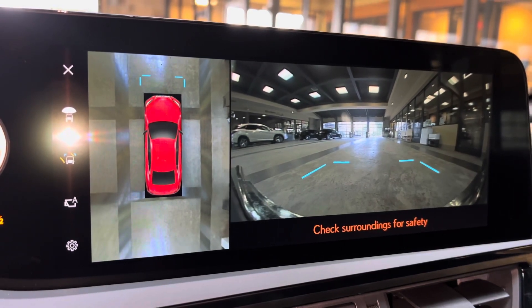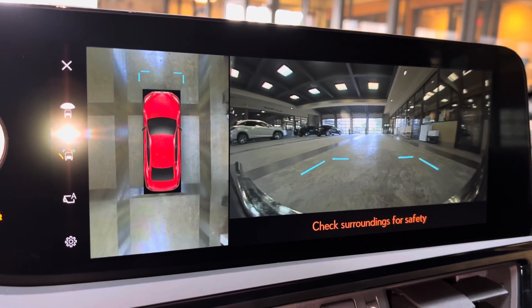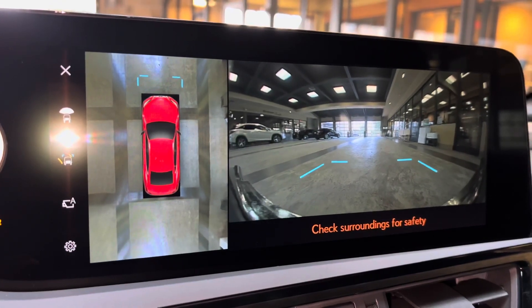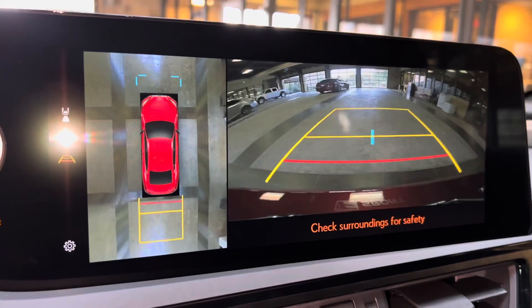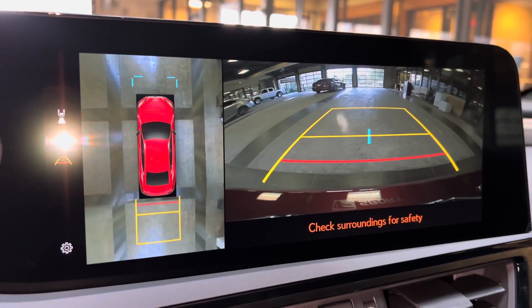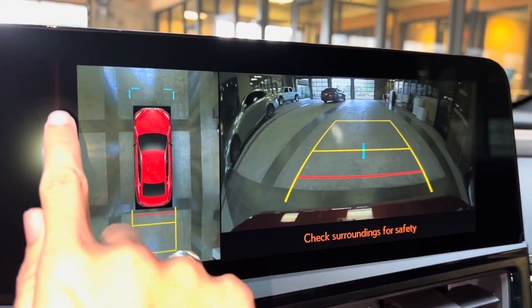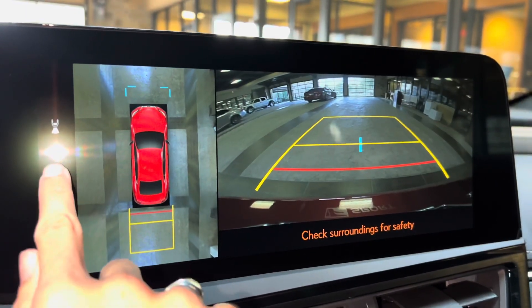When engaging the vehicle in drive, we have access to the front view of our surroundings, as well as our bird's eye view camera. This camera will stay on when driving under 10 miles an hour. Our center back-up camera in the ES features a bird's eye view camera, wide-angle camera, and custom parking lines.